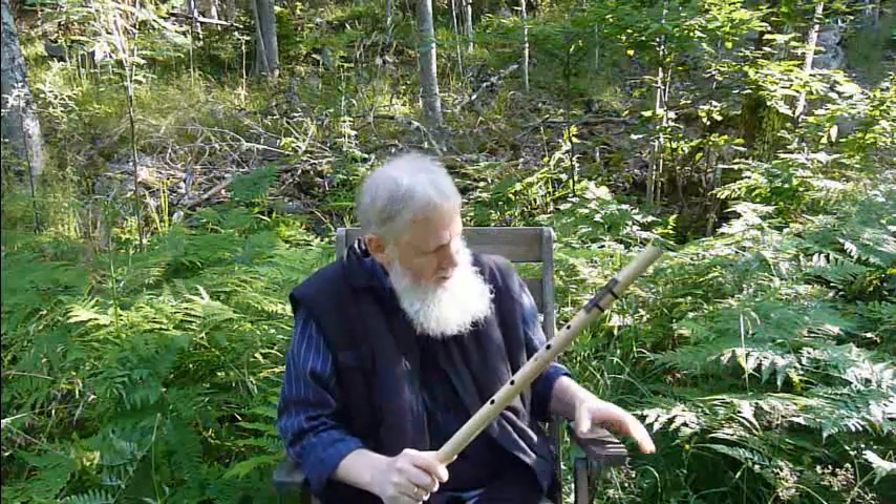Hi! Manchmal hat man Glück im Leben und findet mitten in der Wildnis einen bequemen Stuhl. Oder man findet eine Ancient Hopi Flute, so wie bei Northern Lights Flutes.